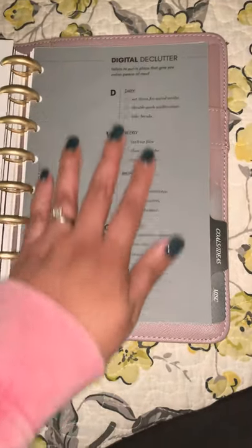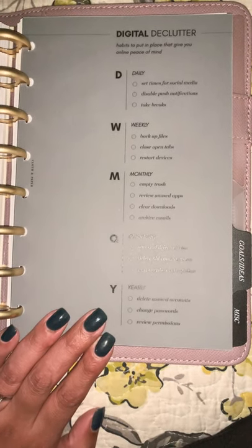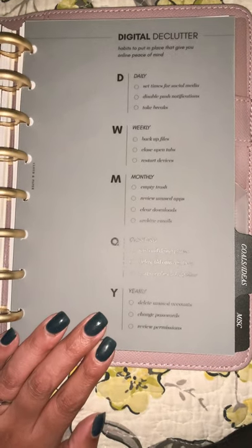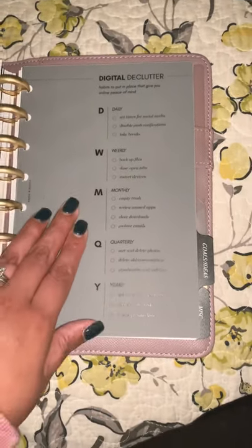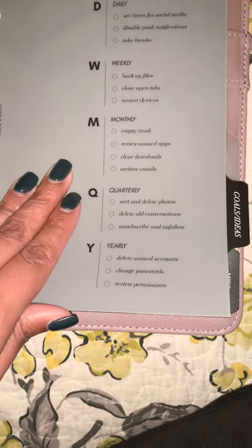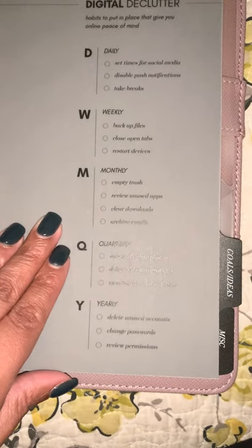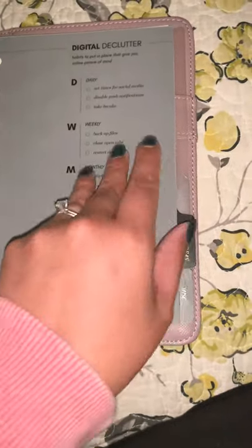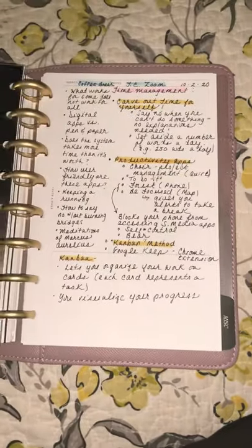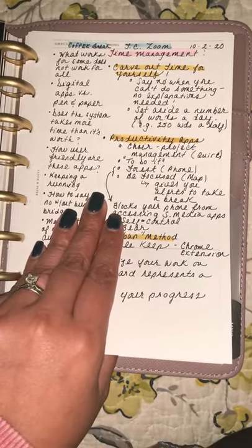This is a digital declutter dashboard that came with the October sub box from Cloth and Paper. I love this because I definitely need to declutter all my digital stuff — things to do daily, weekly, monthly, quarterly, and annually. Like delete unused accounts, change passwords, take breaks from social media, disable push notifications — I have been doing that. For goals and ideas, I'm using this section with my Cornell notes for other workshops I attend through Teachers College, like the weekly coffee break run by the English Ed department.